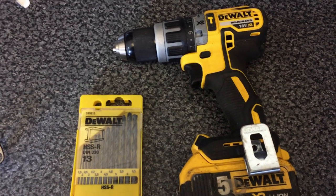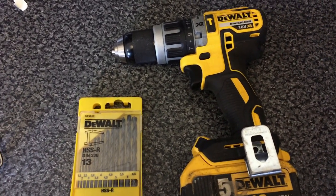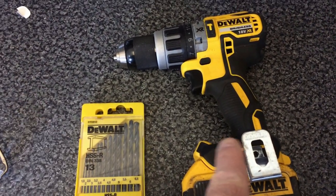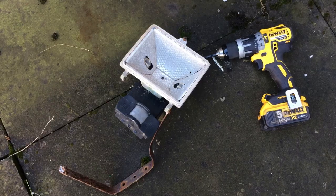This is the process of removing the old outside light. The screws that hold the bracket onto the wall are totally rusted and I've just rounded them off, so I'm just going to quickly drill them out. Right, there's the offending article - I just drilled those screws out.